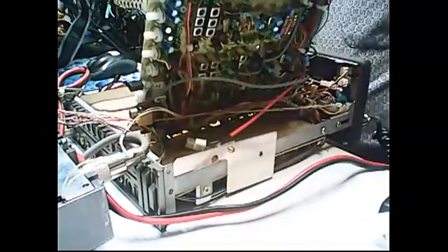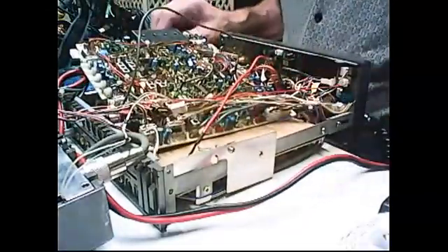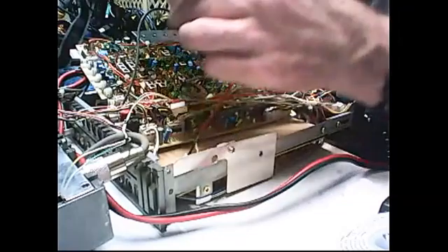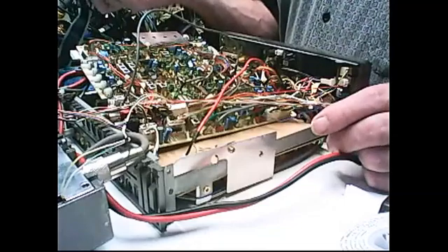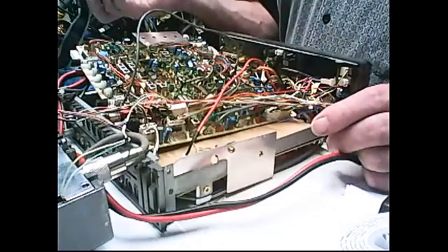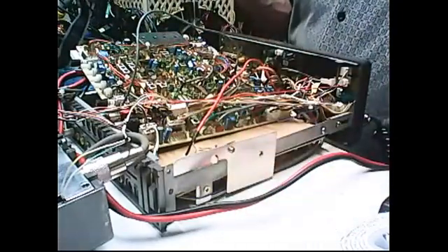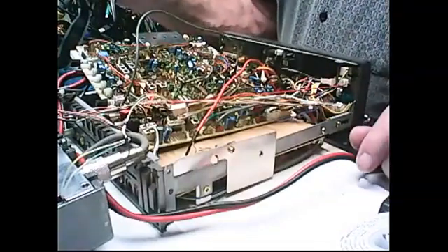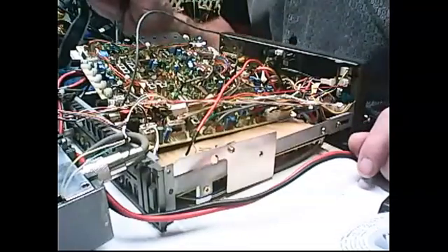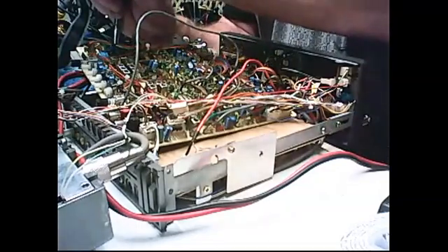The recommended way is to go out and get yourself a new crystal. Well, if you've read recently, new crystals are going to be hard to get. All right, there's my little cap — little 33 picofarad. And we're going to change it for this little 47 picofarad cap.